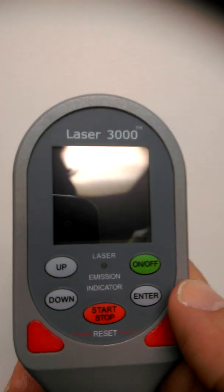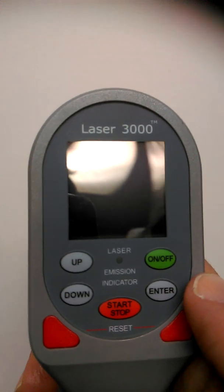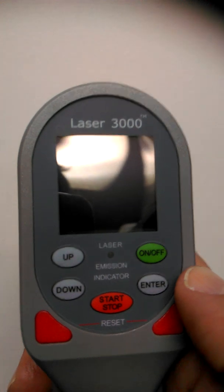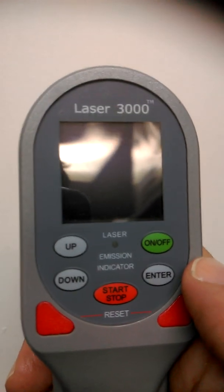When you receive the 3300, it will come pre-programmed with six dosages — three for indoors: M1, M2, M3 at three, four, and six joules respectively, and three for outdoors: M4, M5, M6 at three, four, and six joules respectively.